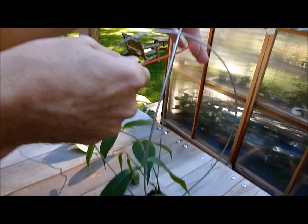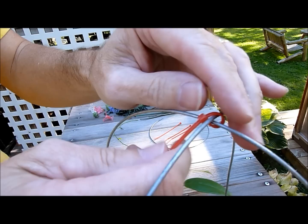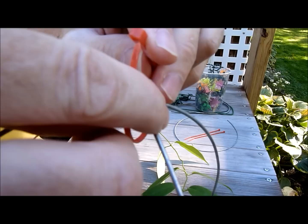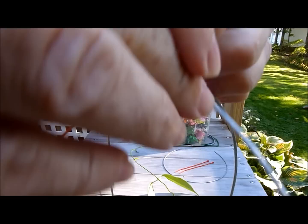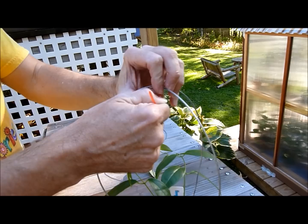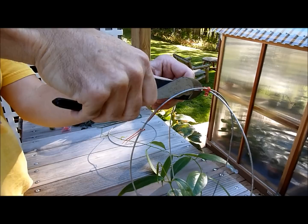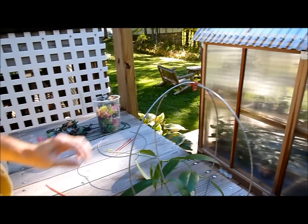Then you take your trusty zip tie, which I use for just about everything, and you simply tie those together like so, and you put another one on going from the other direction. So once they're tied together like that you have a fairly strong structure for such a little Hoya. Then you simply snip off the ends and there you have a loop wire trellis.